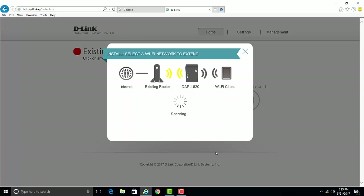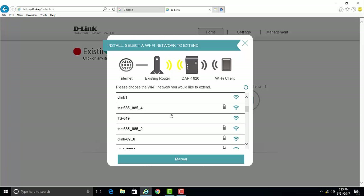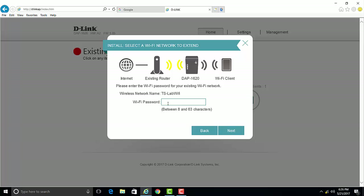The extender will scan for available wireless networks. Go ahead and select your home Wi-Fi network. You'll be prompted to enter the password for your home Wi-Fi network. Once done, click Next.